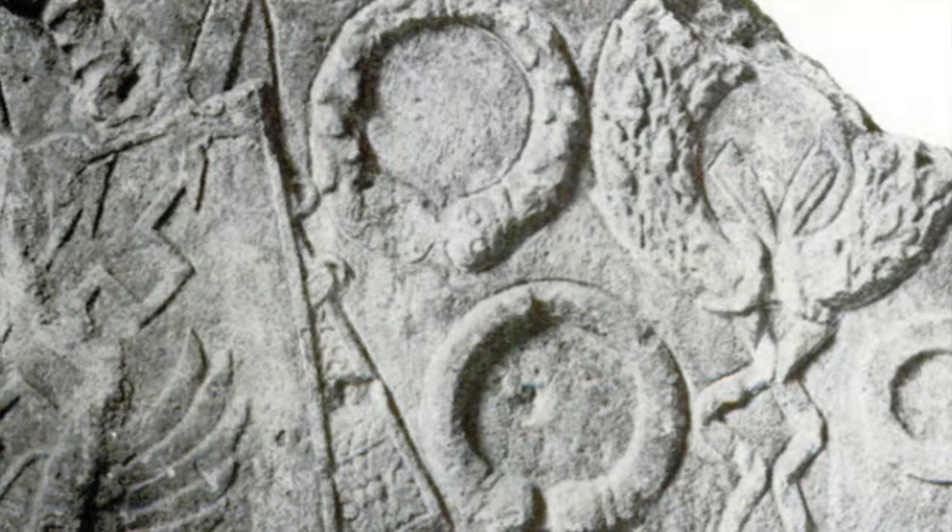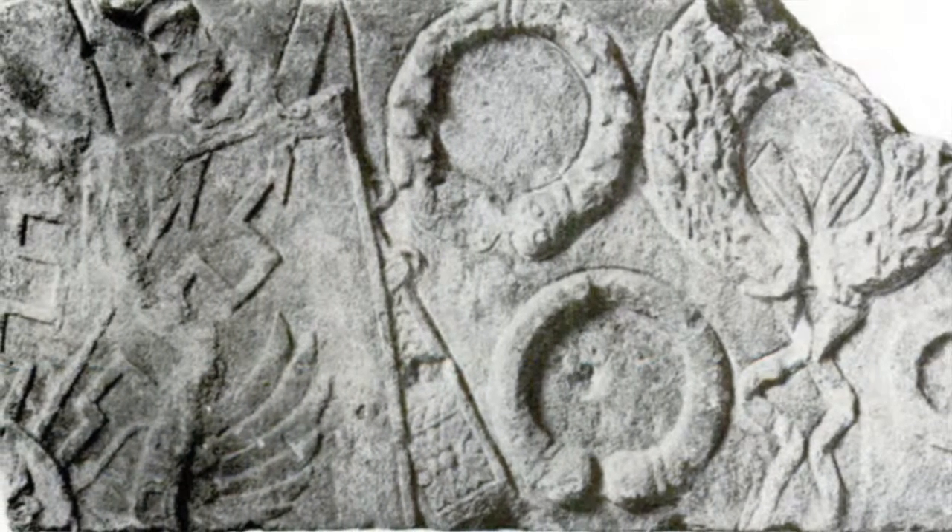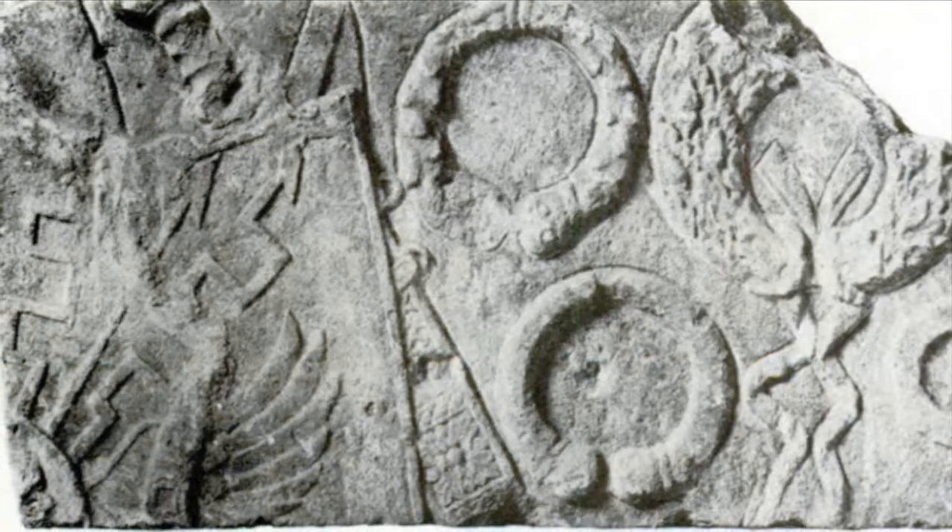This military relief found in Cologne depicts many military decorations, including that of the civic crown, located in the top right corner of this relief. This artifact was used along with the statue of Augustus in this reproduction of the civic crown.